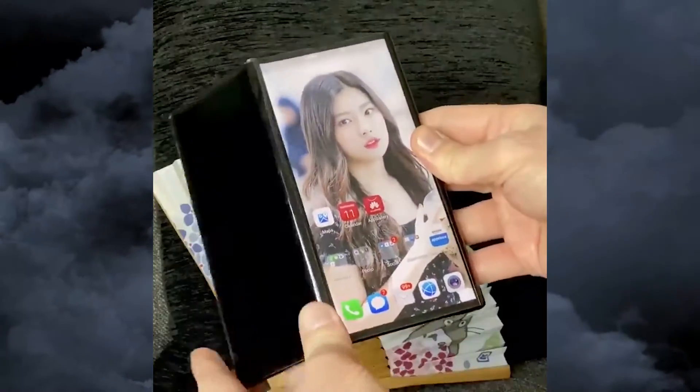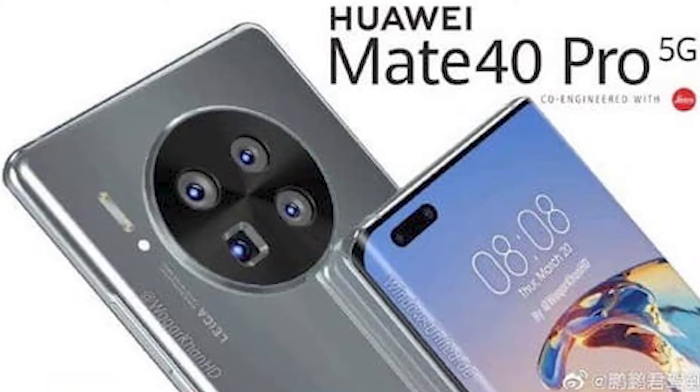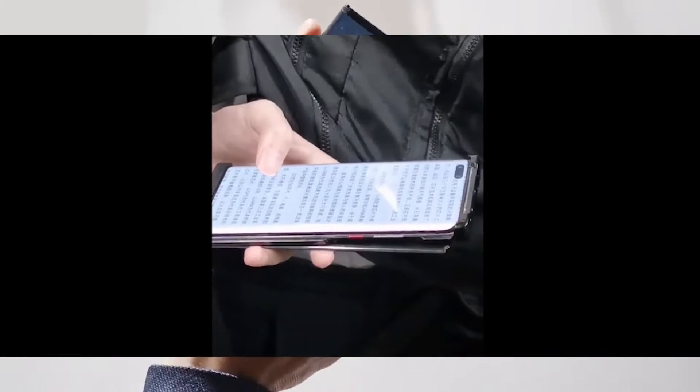Hey, what is up guys, welcome back to the channel. A couple of days ago I posted a video about the upcoming Huawei Mate 40 Pro and I showed you some hands-on pictures, but now the Huawei Mate X2 has leaked in a hands-on shot.